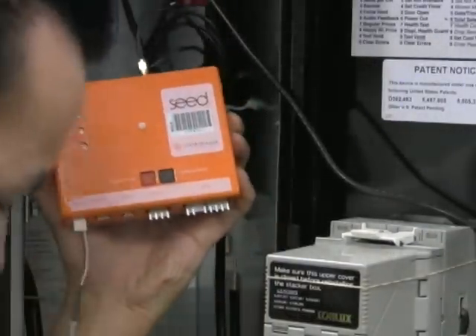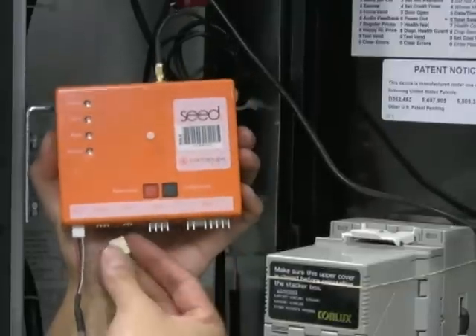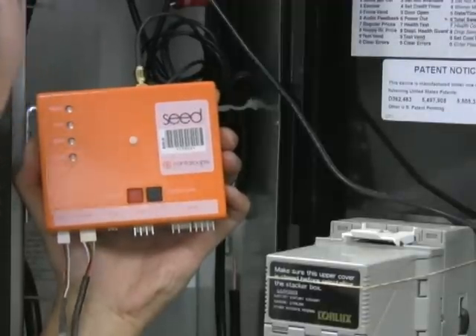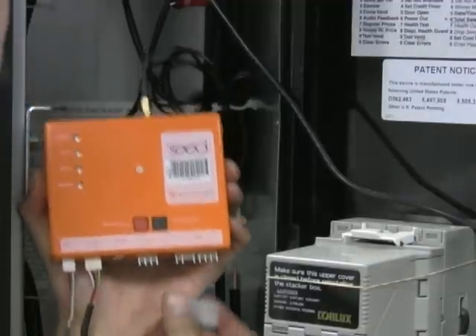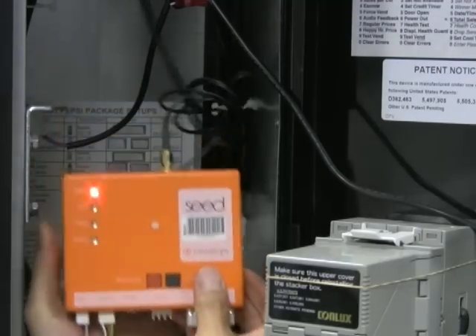Plug in the DEX cable into the DEX connector. Next, plug in the door cable. And lastly, the MDB cable. Once you have plugged in the MDB cable, you can remount the seed device.